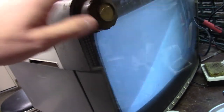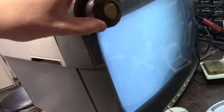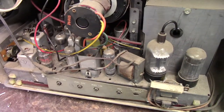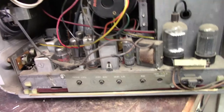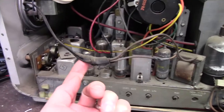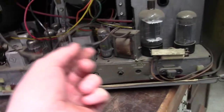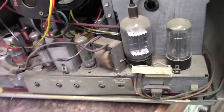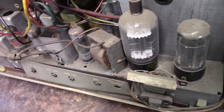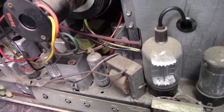The audio doesn't work, and I don't know why turning the audio control is causing this to go loopy, but we'll figure that out. We got a raster. I was thinking about grabbing the signal generator to troubleshoot this weird thing with the audio, and I noticed this — some kind of a botched-up repair. I'm hoping the audio output transformer is good. That could be a shorted audio output transformer. Let's check the secondary on it.